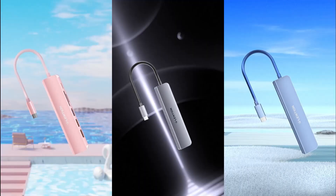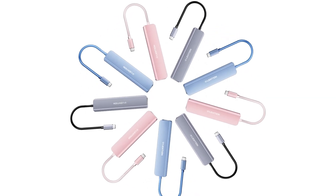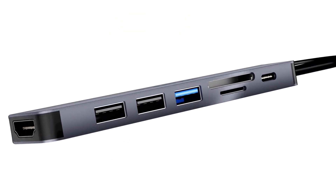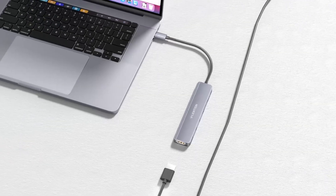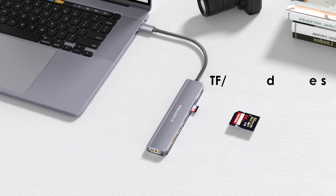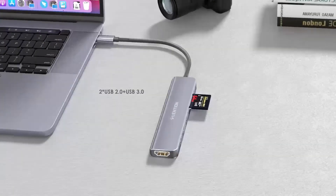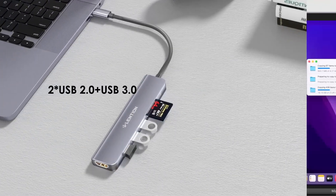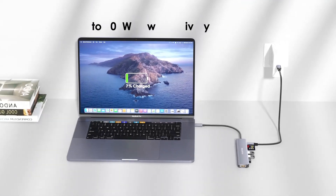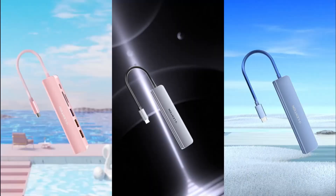With a 100W power delivery port, it ensures your MacBook stays charged during intensive tasks. The 4K HDMI output allows for seamless presentations and entertainment on larger screens. Three USB ports accommodate peripherals like keyboards and external drives, enhancing productivity. Users have praised its versatility and performance, noting its stable connections and fast data transfers.